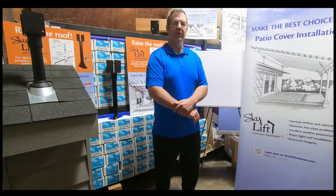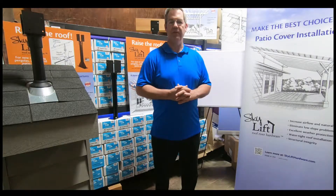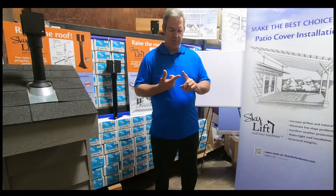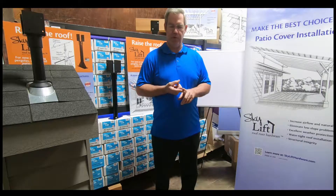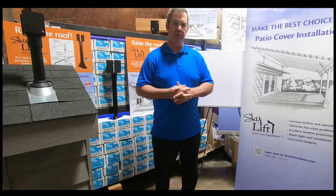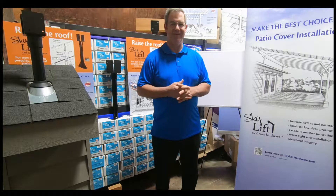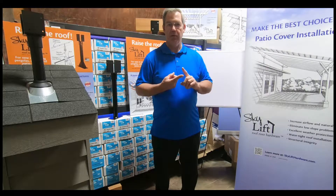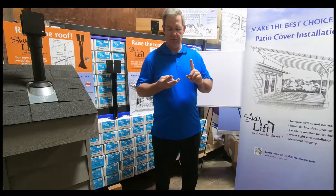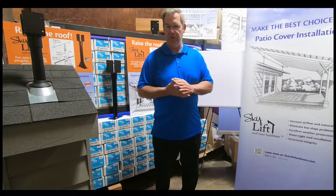Hi, I'm Doug with Skylift Hardware. I want to make sure when we show you these videos and helpful tips, you always consult with your local building jurisdiction regarding your codes in your areas that apply to your region or your specific location. This is just a general overview; this is not to say specifically how you might build your project, but always consult with local officials, engineers, and your site planning, architects, and design professionals.